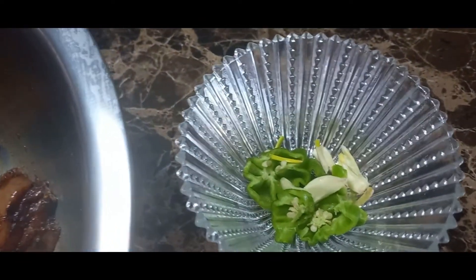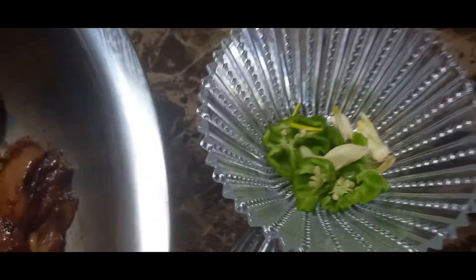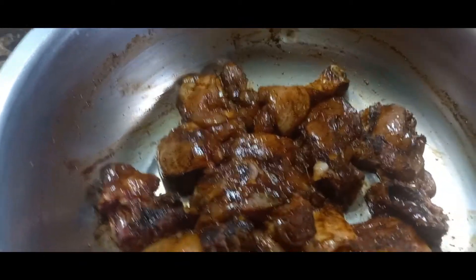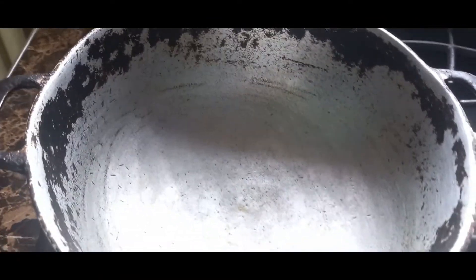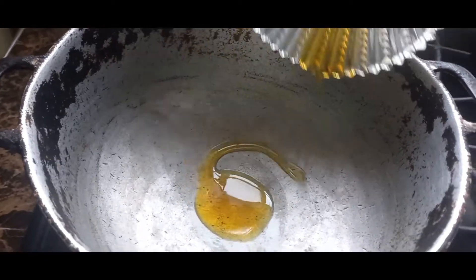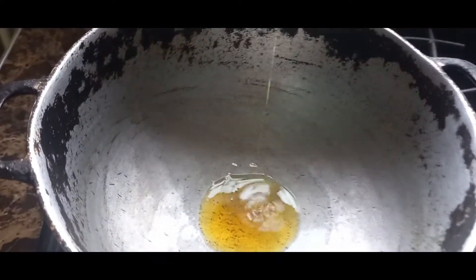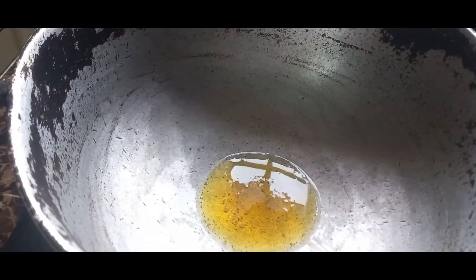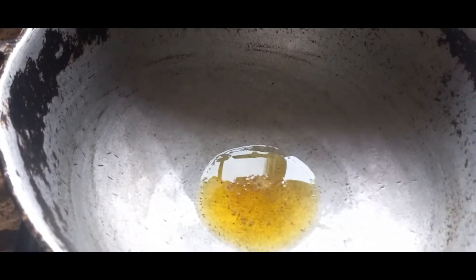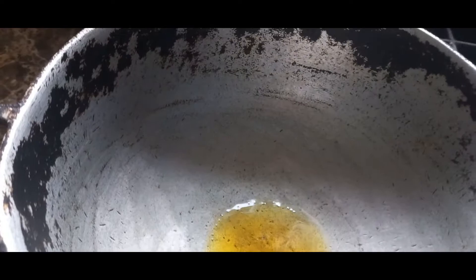I'm going to use pepper and some garlic in my oil to fry up my chicken. I'm using one tablespoon of oil just to base my pot — I don't want a lot of oil. The reason being, the chicken, although you clean it up, is going to have a little fat here and there because you can't take off all the fat. So I'm just basing my pot with one tablespoon of oil.